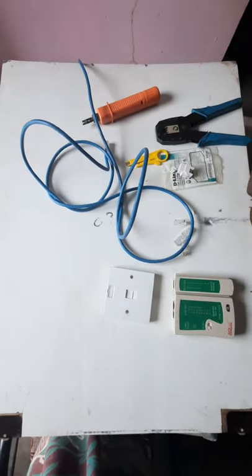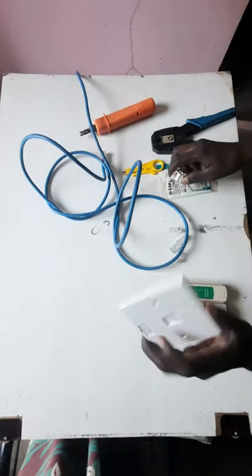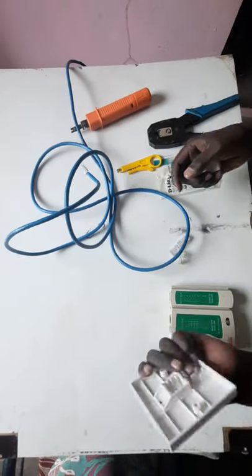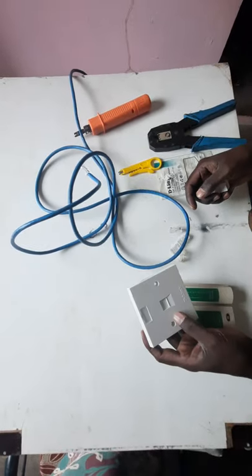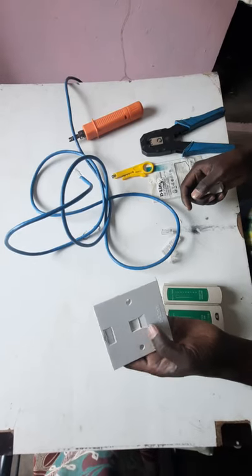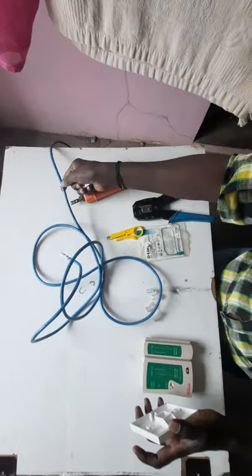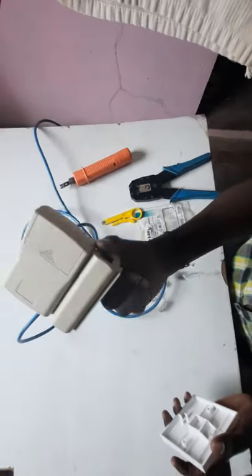Hi guys, we are going to do an I.O. box. We are going to fix the wire in the bag. We will connect the cable. We will test the wire.